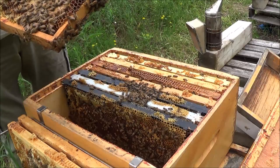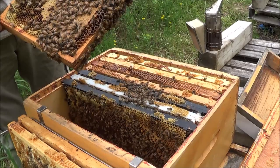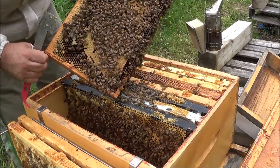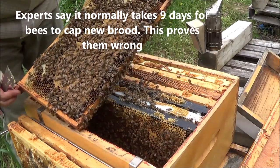Wow, it's a nice brood frame. This is new brood — just laid and capped by the current queen. I put this frame in when it was very empty. Let's see if we can spot her on here.